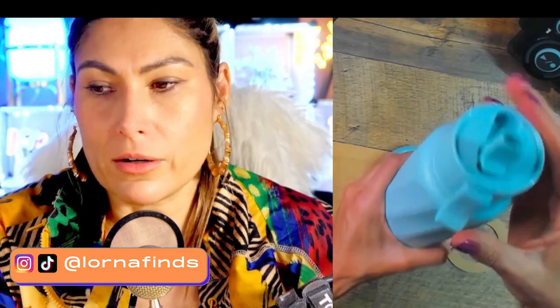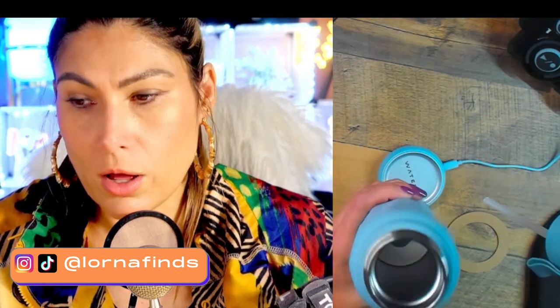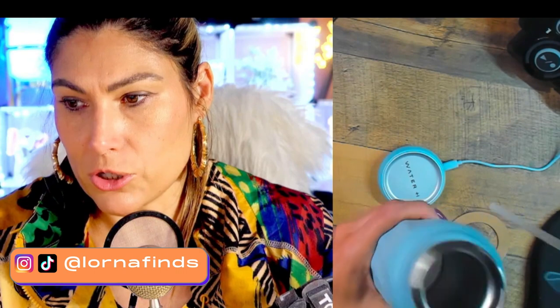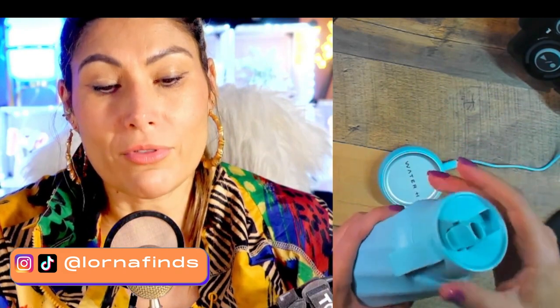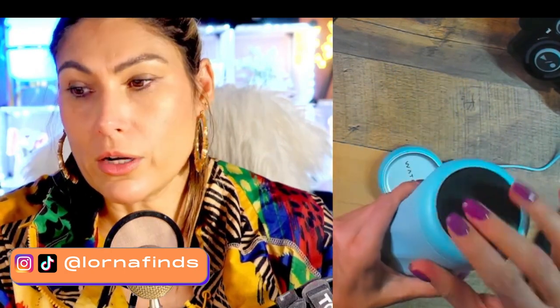Let's keep exploring it physically. It has a straw right here — let's open it up. Here's the straw for those who like drinking from a straw, and inside there's the technology. There's also an option to buy a filter separately so you can filter the water right inside the bottle, which is a great idea.